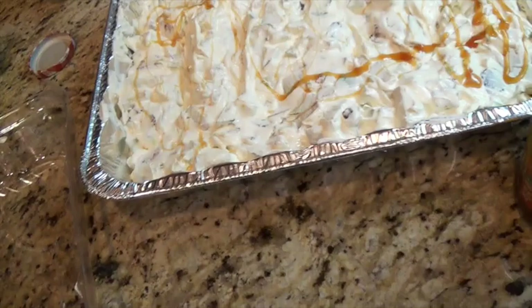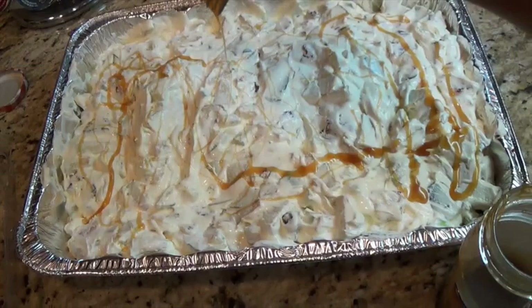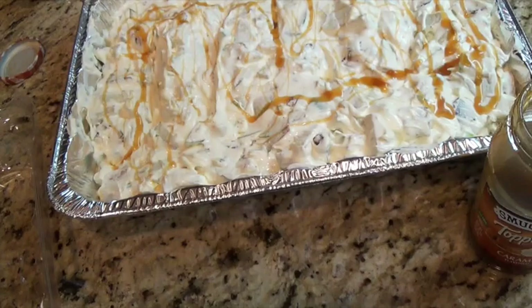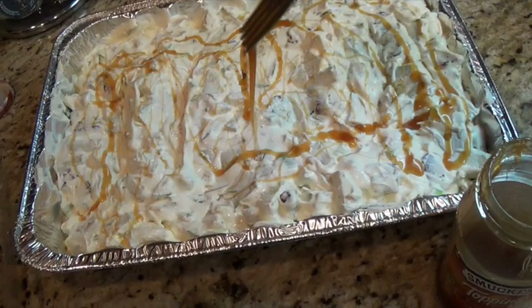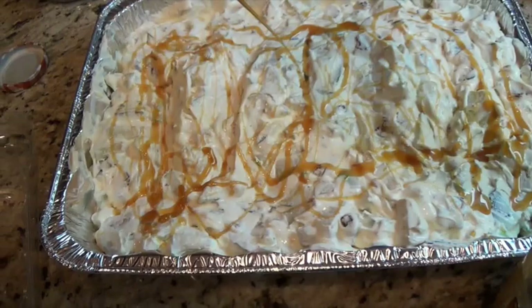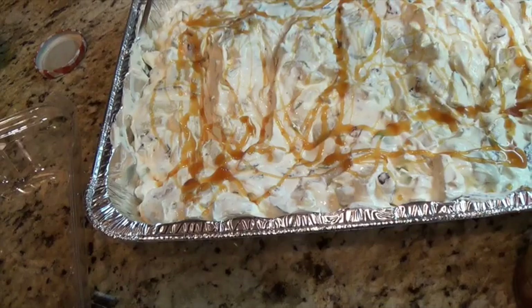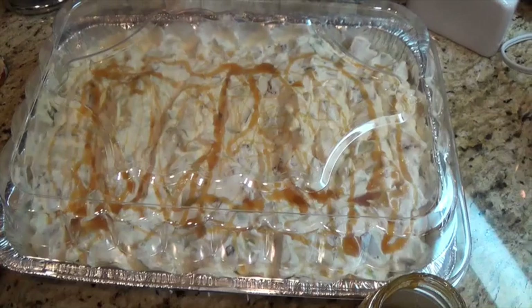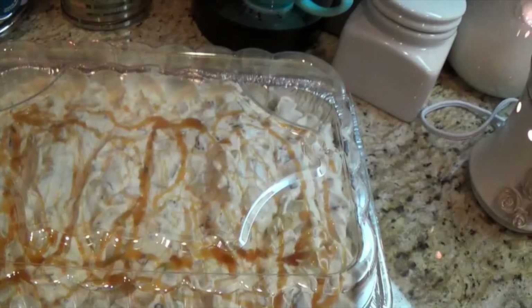My daughter is allergic to almonds and my husband is allergic to pecans and almonds, so it's nice to know when you're going to a potluck or work luncheon what you can't have because it's already labeled. That's it — just enough caramel to make it pretty. Cover it up and keep it in the refrigerator for at least one hour before serving. Hope you guys enjoyed that recipe — mahalo, friends!